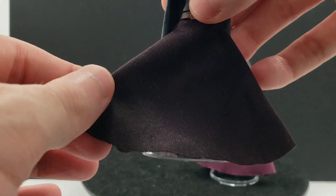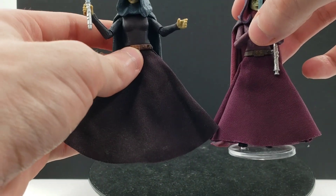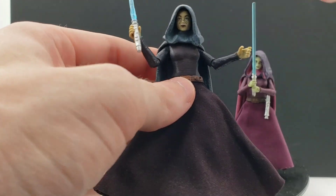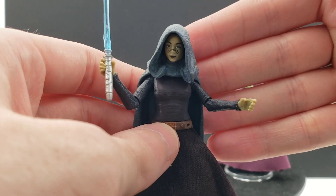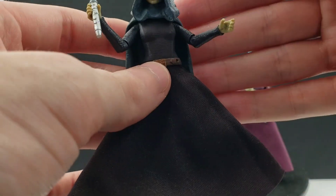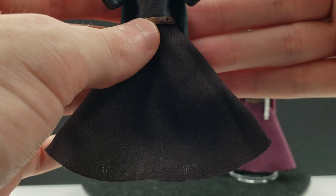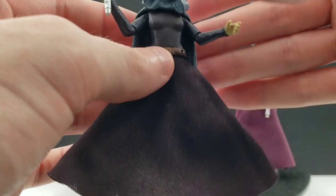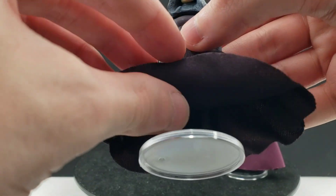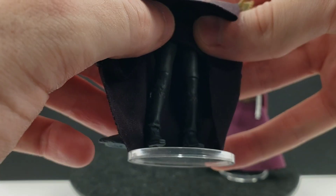For her skirt, it's very poofy — much more poofy compared to her Clone Wars counterpart. I really like this as well. It kind of reminds me of the old Victorian-style dresses from the late 1800s, early 1900s. It looks really good. And then underneath, it's just her pants and her boots, and that's pretty much it.